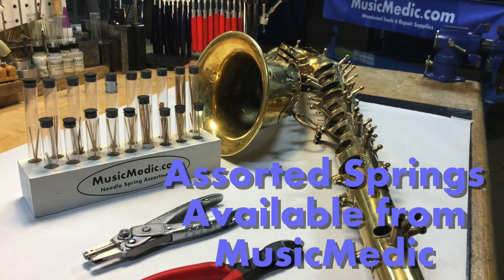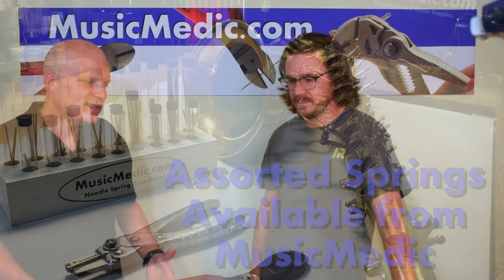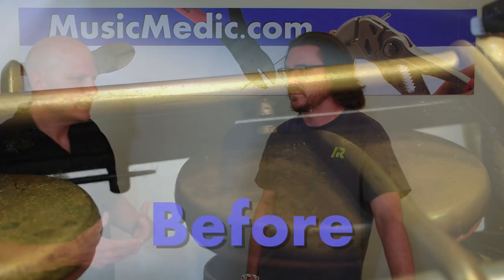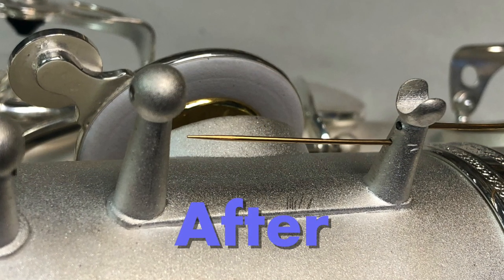What we're using here is the gold-plated blued steel springs. They're great because they're gold — as you can see, they look beautiful, they look absolutely fantastic. Beyond that, the gold gives the blued steel a non-rust coating. We're not going to take blued steel springs out of a Mark VI and put stainless steel springs in — that's just not something we're comfortable doing — but putting in nice gold-plated blued steel springs is a-okay, and gives the horn a great feel.